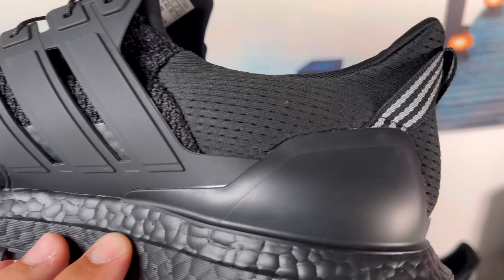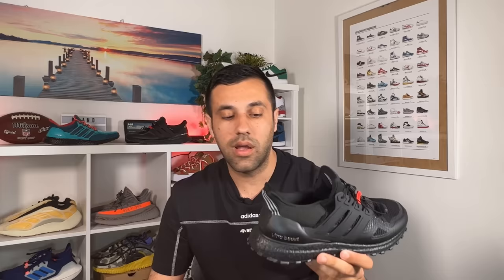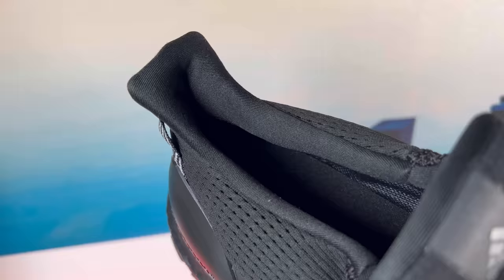As you go towards the back of the shoe, we have this black counter heel support which is totally the same as the original one released back in 2016. On the lateral side we also have 'Ultra Boost' written in silver color, and just above this heel counter support the material is completely the same as the one released in 2016.